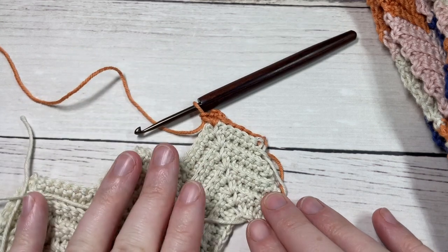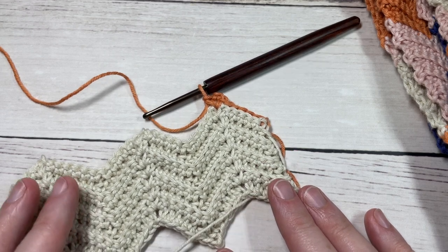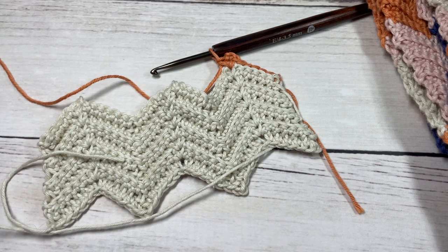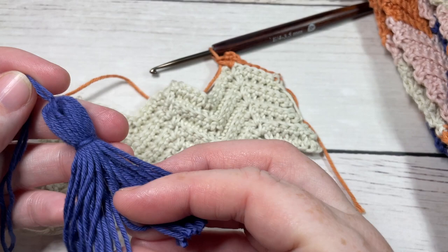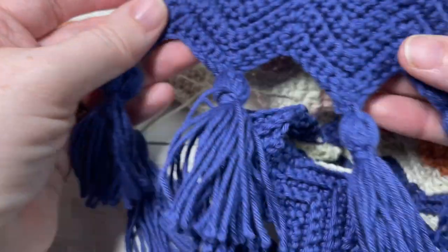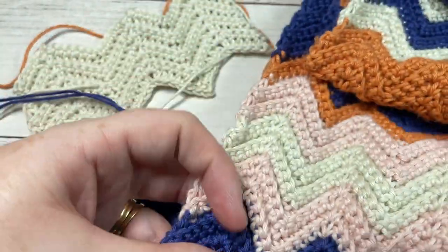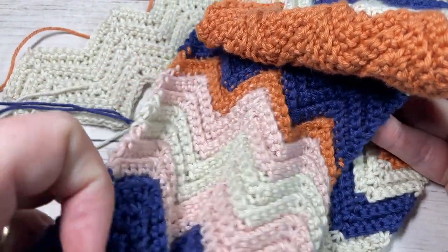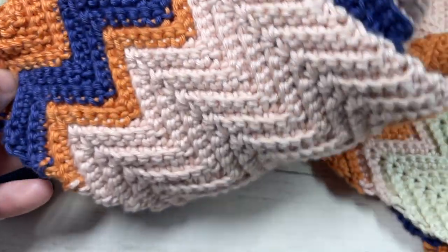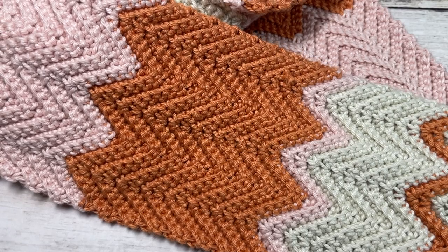At the end of your scarf, once you've worked it as far as you'd like, it's going to measure about 57 inches long. You can then fasten off and make some tassels — I attached tassels to each of the points, as you can see here, but it's really up to you. And that's how you work the Horizons scarf! Thank you so much for joining me. I invite you to subscribe, take a look around, and I look forward to seeing you next time for another great free crochet pattern. Until then, happy crocheting!